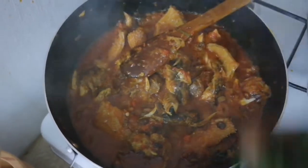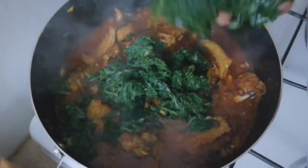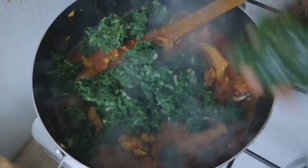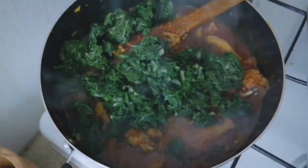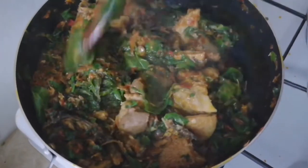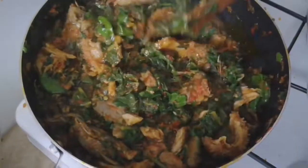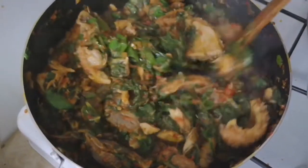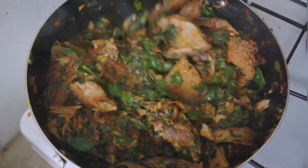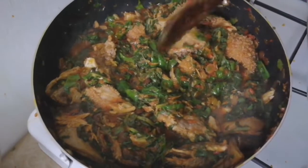I test for salt and it's just right. Then I add my frozen spinach — after this, we are done, because we don't want to cook the vegetable too much. You don't want to lose the green color of the vegetable. I stir it well at this stage to make sure the vegetable mixes together with all the sauce and everything is well combined.